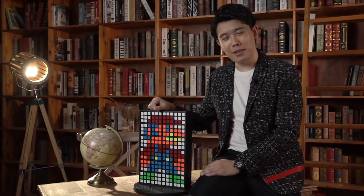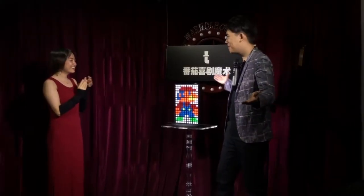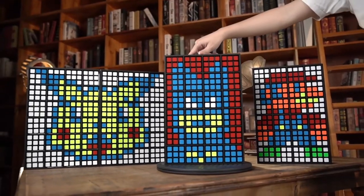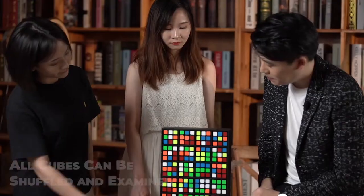Hello, I'm Bond Lee and this is Rubik's Wall. Introducing Rubik's Wall, the ultimate act for your Rubik's Cube routine. Created by Bond Lee, DK Wong and Happy.